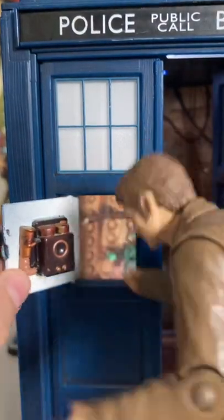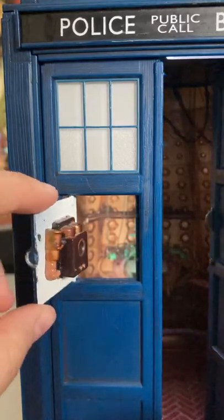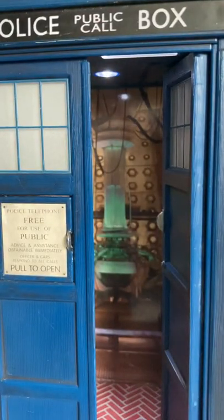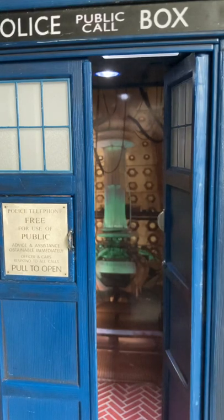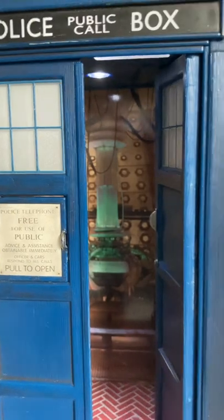There's a hinge connection here that disconnects the hinge, then it locks into place here. There's a notch. So there are some more cool details.